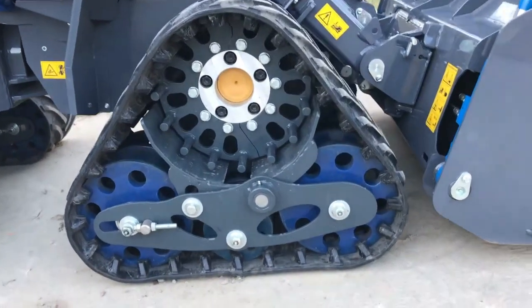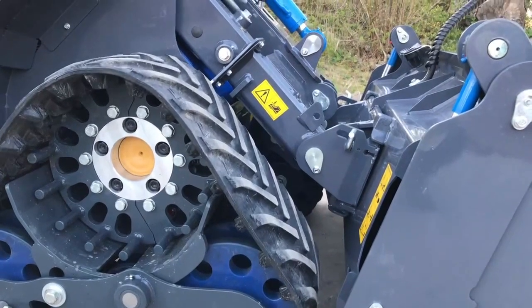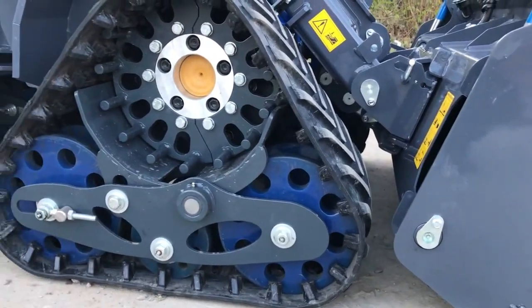A really important feature is that with the boom fully down and telescoped in, we have enough clearance for attachments to run without interfering with the tracks.